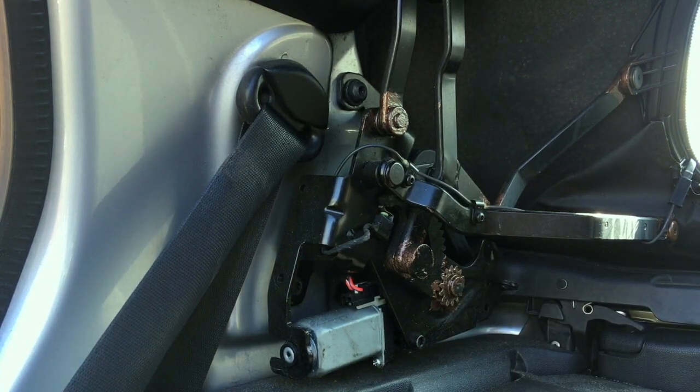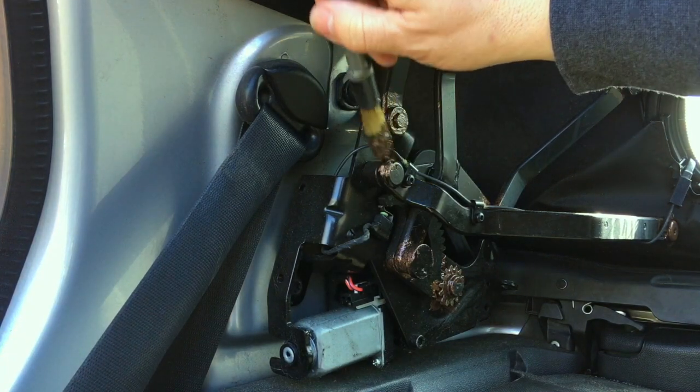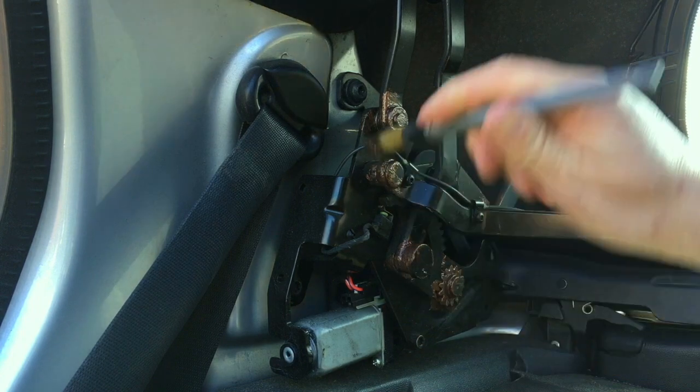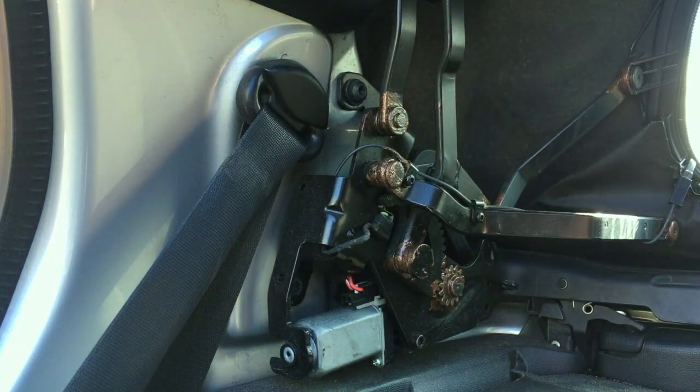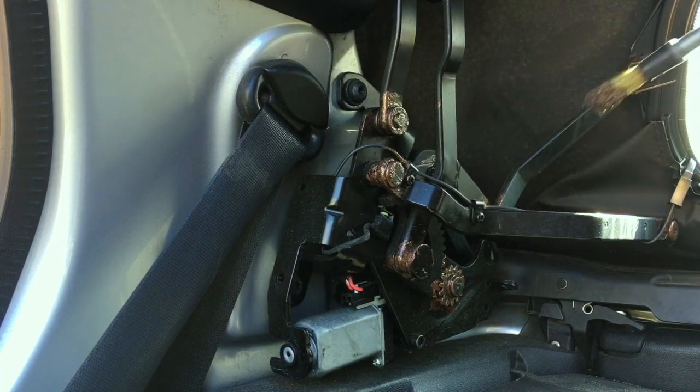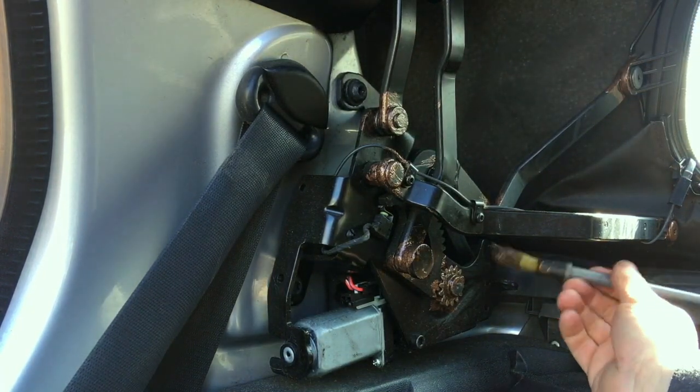Just work your way through — this is the same for both sides, there's no difference either side. I'm just going to do the one side for you. Just take your time, make sure you work it well. I'm using just an ordinary detailing brush and I'm going to give it a really good clean first.